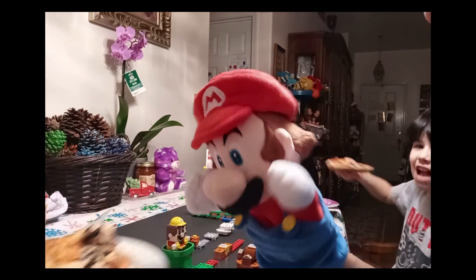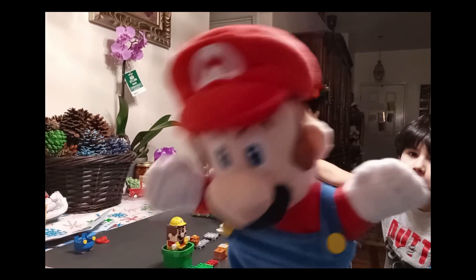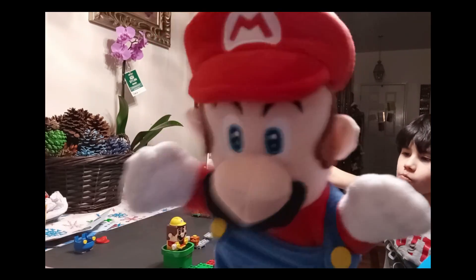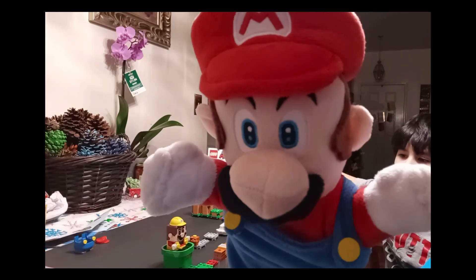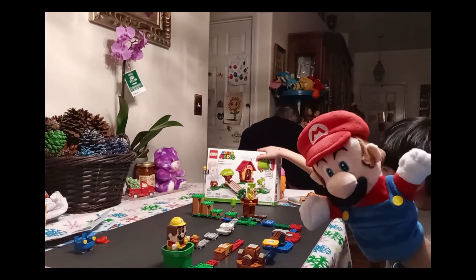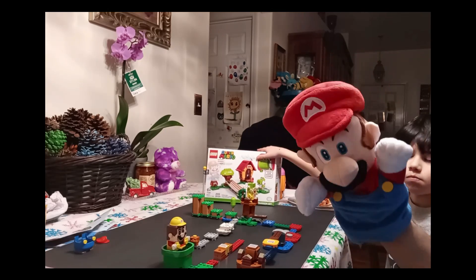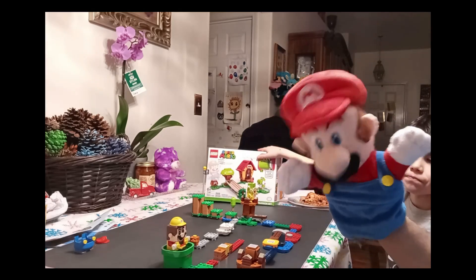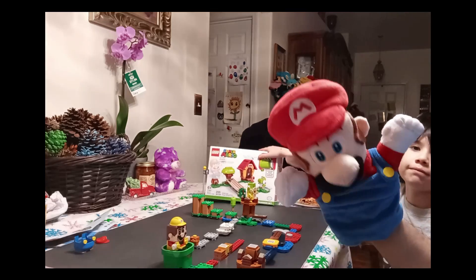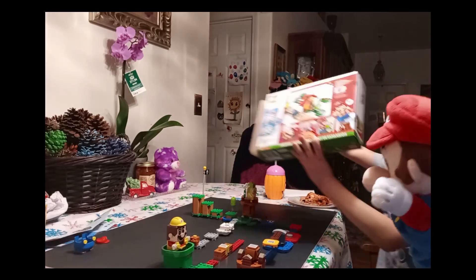Okay, we're back to talk about the expansion pack. We are not going to use the Mario app this time — if you want to see how that works, check our previous video on this set where we showed you how to put it together piece by piece using the Mario app. This time we're going to look at the expansion pack with Yoshi in it. Let's see what Cameron has to tell us.